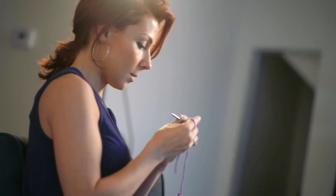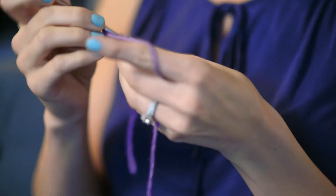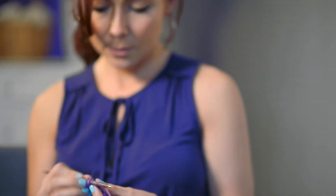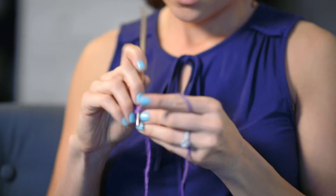If you missed my previous episode on how to work a slipknot, a chain, or a single crochet, or my other video on how to do a half double crochet, you can go check those out — I will put the links below.